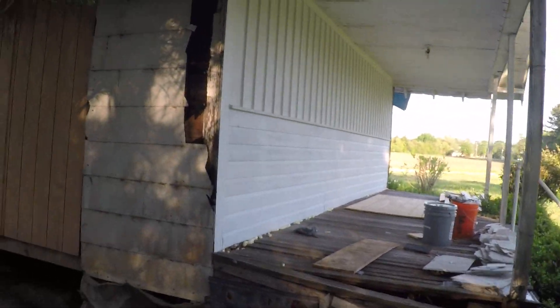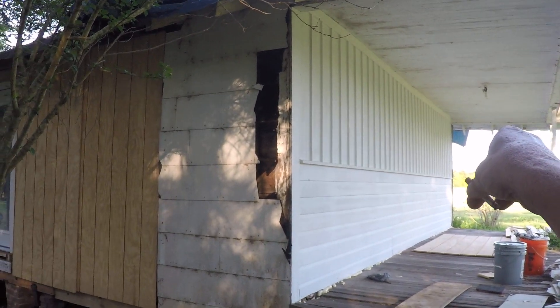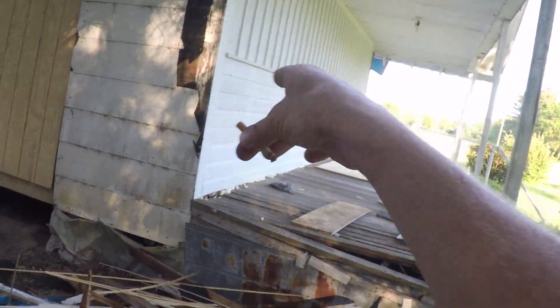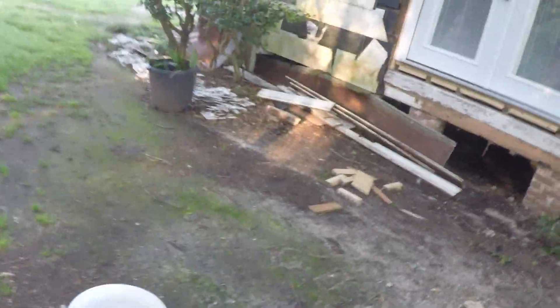Haven't done anything more than a little bit more caulking on the front - on the left side. The right side still needs some attention. I'm picking out my paint colors - I'm indeed gonna trim the board and batten in white, go with a color on the flat panel pieces and a different color on that section.